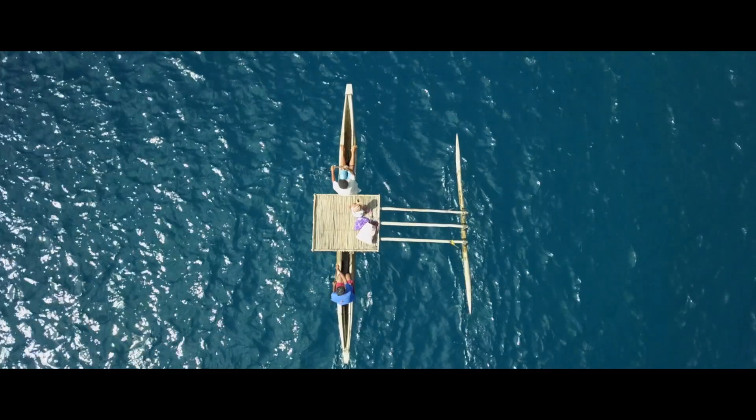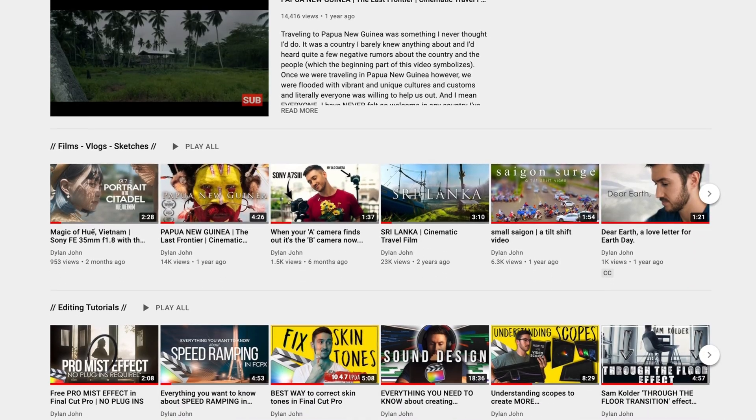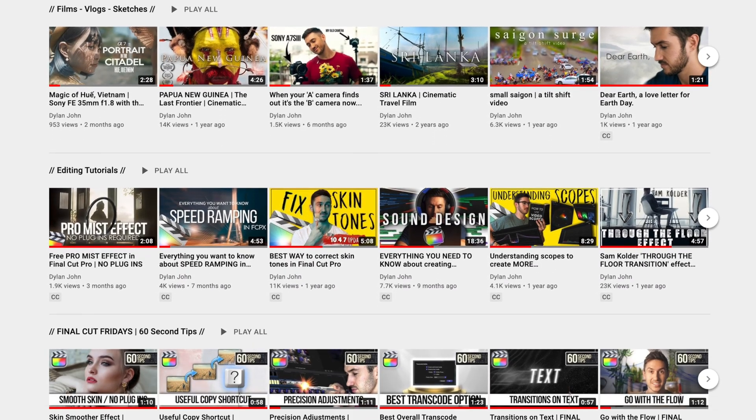Hey Serge, thank you for having me on the channel, my friend. I am beyond stoked to be with you guys today. My name is Dylan. I am a filmmaker and editor, and I have a channel called Dylan John, which has a lot of Final Cut Pro and filmmaking tutorials. Today we're going to go over four tips to help you produce better looking color graded footage in Final Cut Pro.